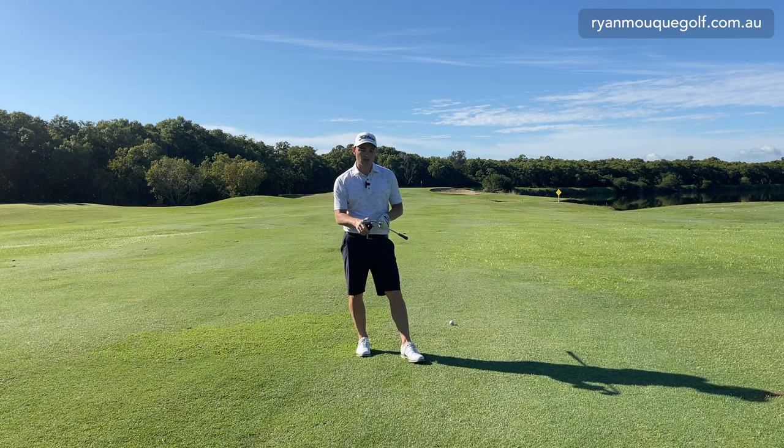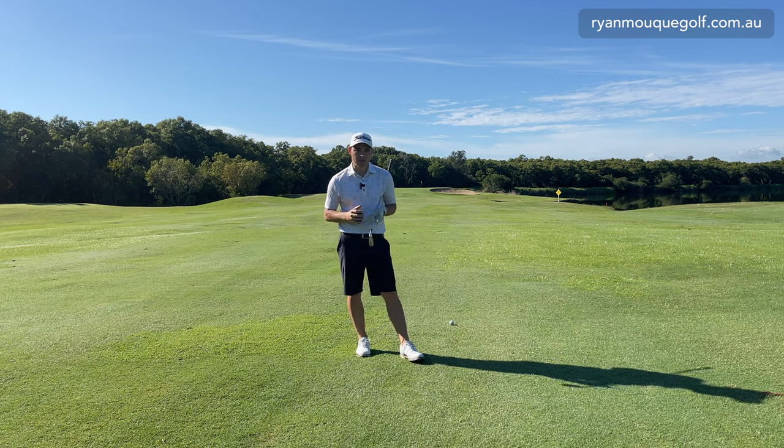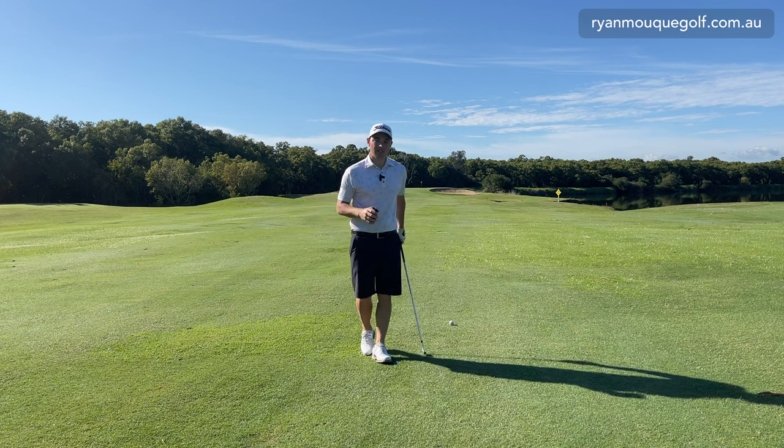Also consider how well you strike the middle of the face. Do you catch the middle of the face every time? Do you hit it out of the heel, out of the toe, or do you commonly chunk the ball just a little bit? All those factors come into play when trying to hit the right distance into the flag.